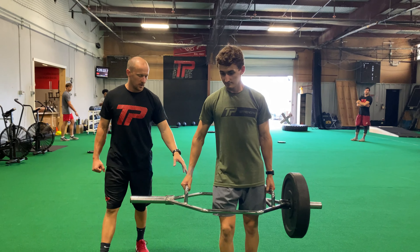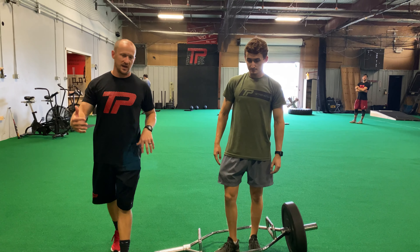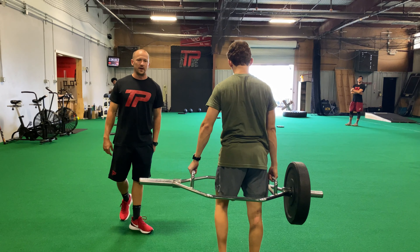Stand up tall, good posture, and we'll set the weight down. Once we get finished with our designated distance that we have on our sheet, we'll flip around, grab it with the other side, and come on back.